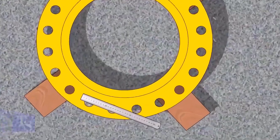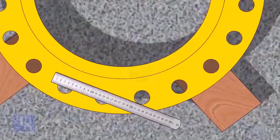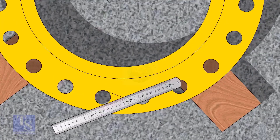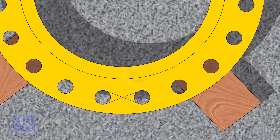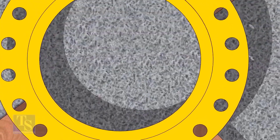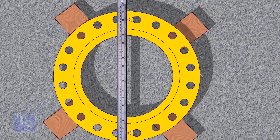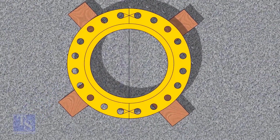Let us mark the center line of the flange. Draw tangential lines of two adjacent holes. The intersection of the lines is the center of these holes. Draw the center of the two holes on the opposite side. Draw the center line of the flange as shown.